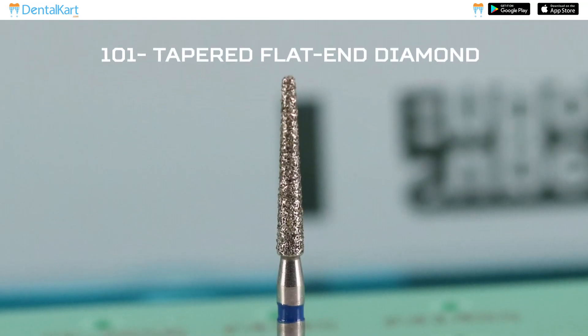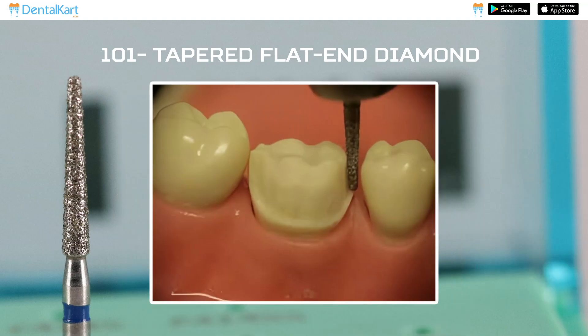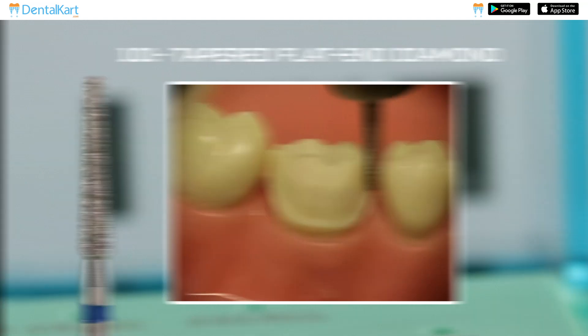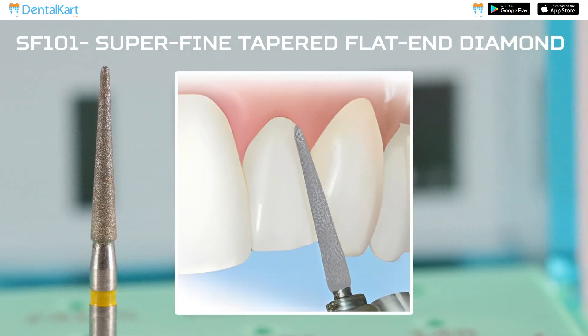1-1 Tapered Flat End Diamond Burr: This burr is used for preparing axial, proximal, and occlusal surfaces. It is also used for depth cutting and for preparing shoulder margins for PFM crowns. 1-2 R SF 101 Super Fine Tapered Flat End Diamond Burr: This is used after the tapered flat end diamond burr for smoothening.